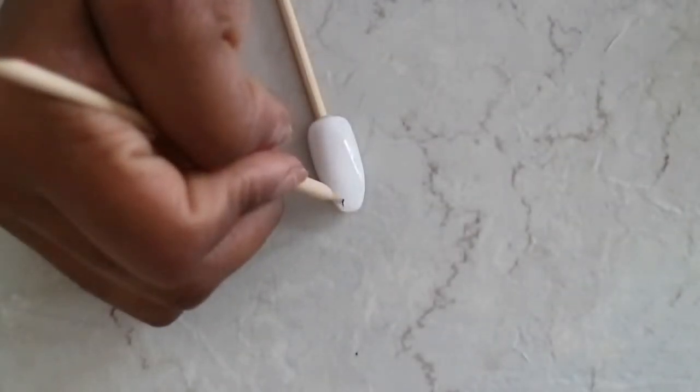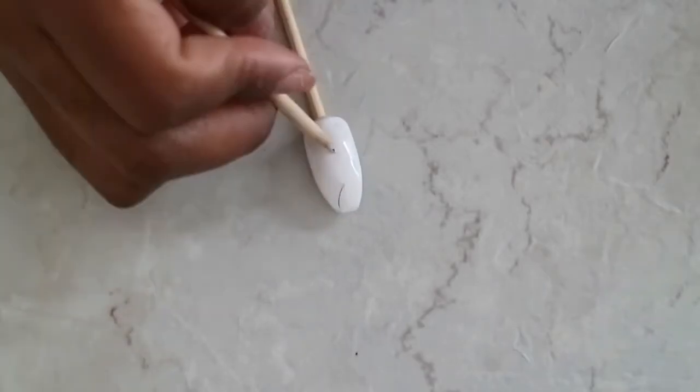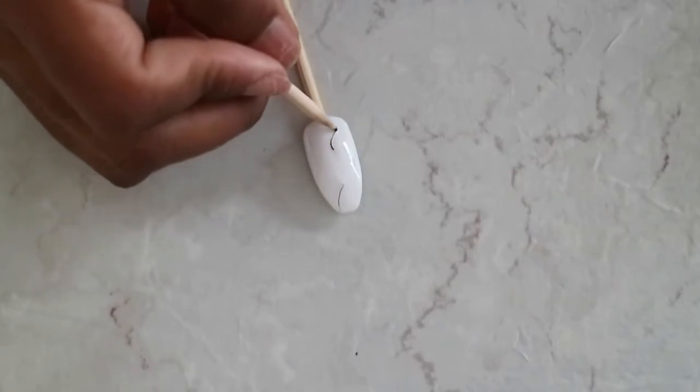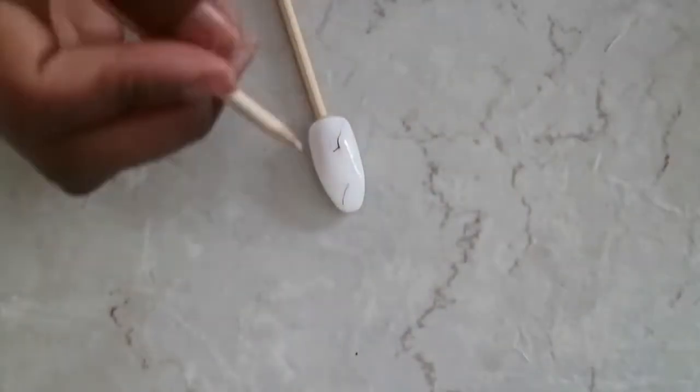Now I'm gonna be moving on to my last nail, but this one I decided just to do less lines and make it a little more simple but still look really realistic. I'm gonna go in with the same idea — doing a few darker lines and then a few more that are more faint.